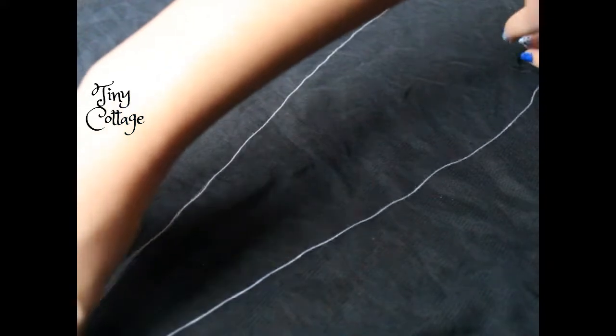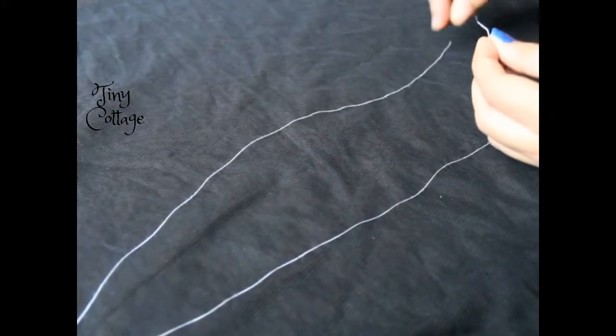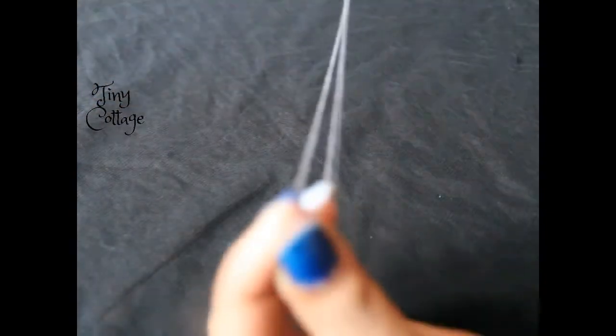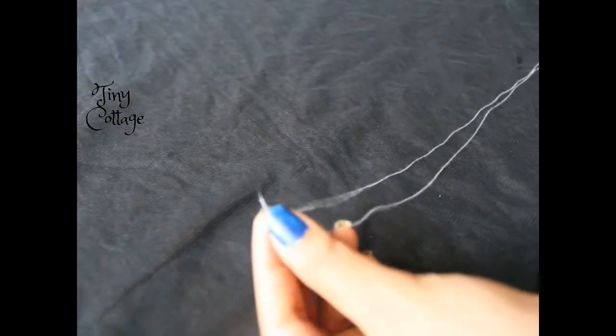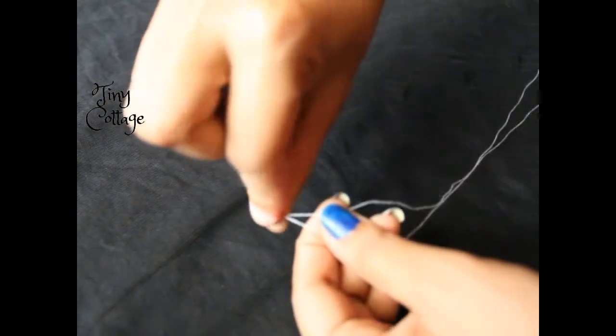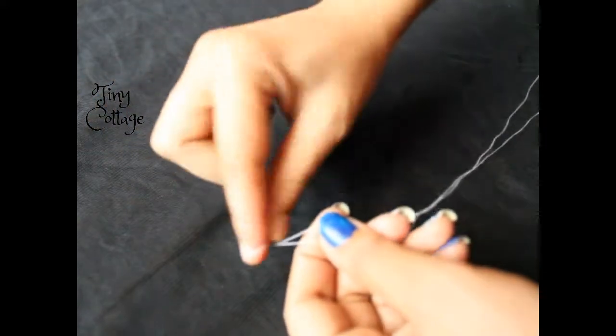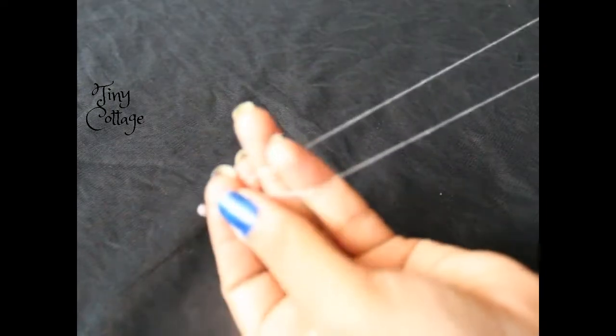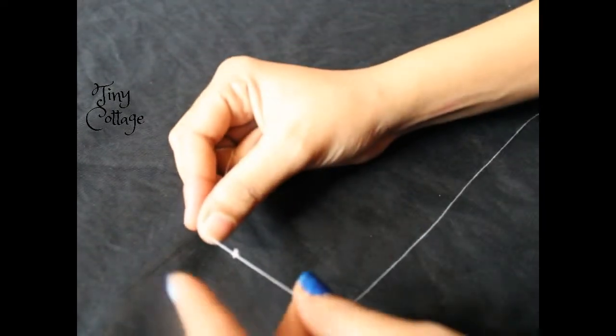The length of the thread should be from your fingers till the elbow, and then fold the same length. Fold the thread to the same length and tie a knot at the ends. Make sure you tie the knot properly — it should not be loose, it should be strong enough. So tie the knot properly. Now tying the knot is done and the knot is strong enough.